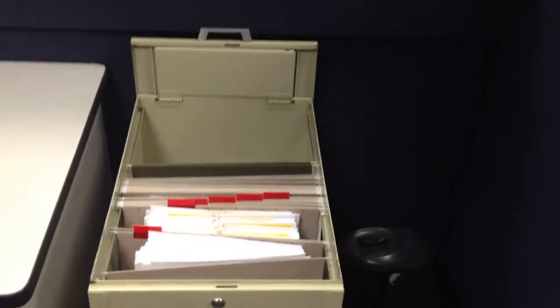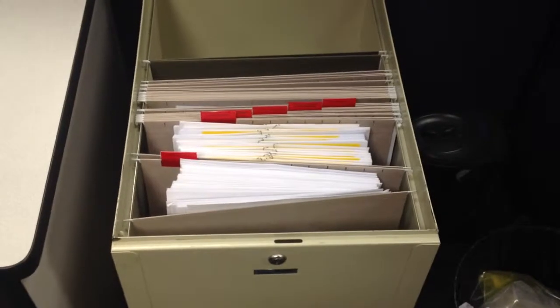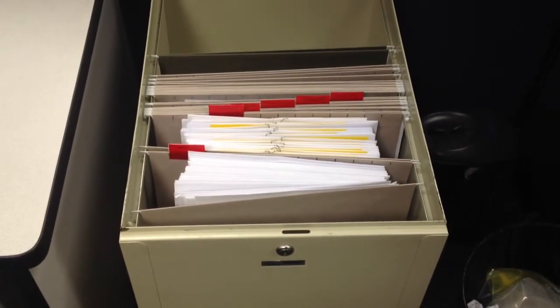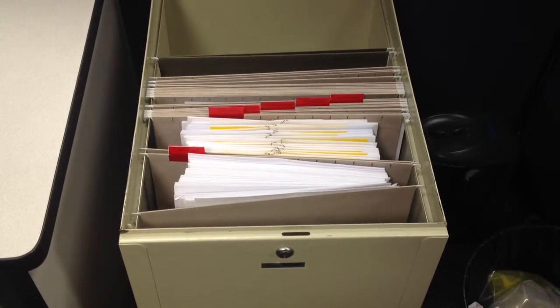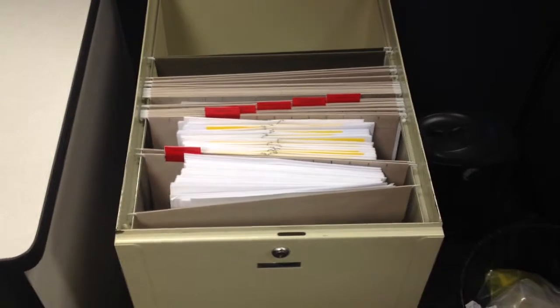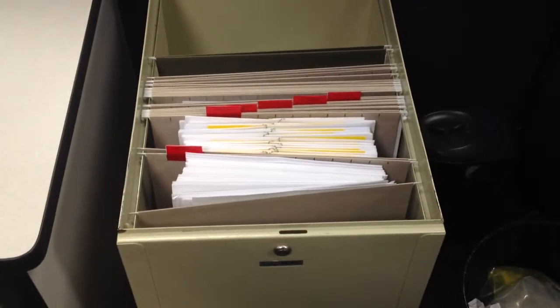Here we are inside the annex building. This file cabinet contains our new hire and rehire packets. The rehire packets are towards the back — you can see the paper clip holding them together. The new hire packets are towards the front.